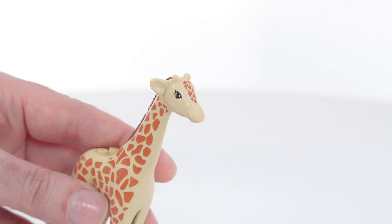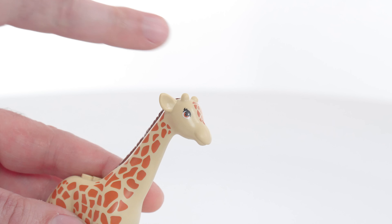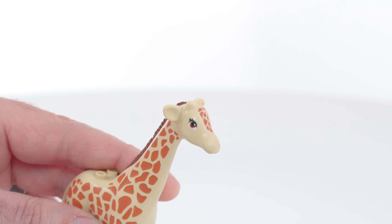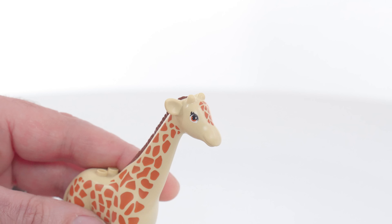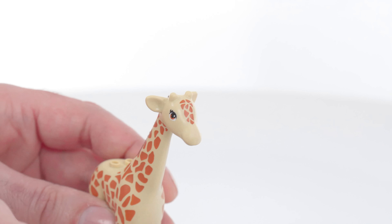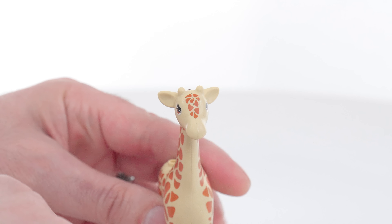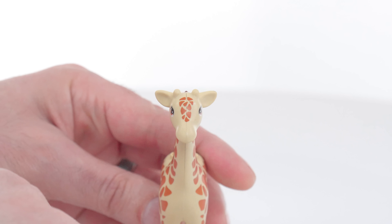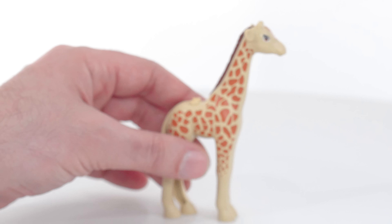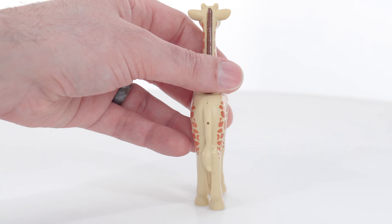Nostrils are definitely missing here. Tongue is missing. Could have painted up the antlers — or are they horns? I'm not a professor of giraffe studies, so I don't know every single thing specifically about them, but you know exactly what I'm talking about. Just the head is just big and round. Other than that, I think everything here is really good. I'm really happy with it. I think the tail is done especially nicely.